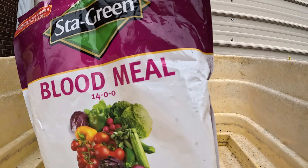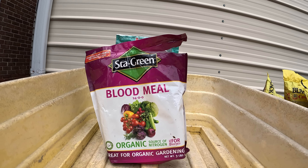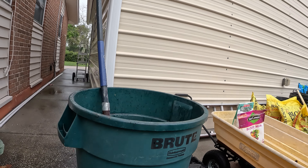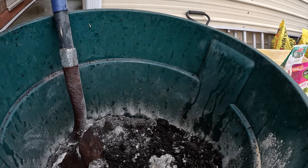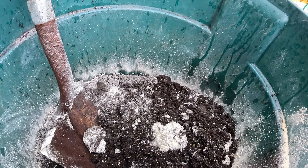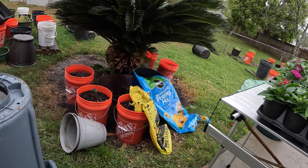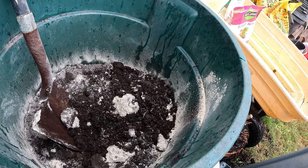The bone meal is for roots mainly, but the blood meal is for the flowering — for the nitrogen needed. I just use a 55-gallon trash can. I've already got some bone meal in there — that's the white looking stuff — and the black cow and the potting mix is in there.